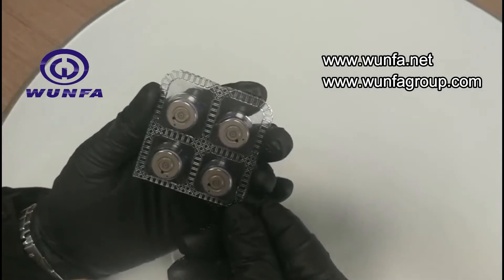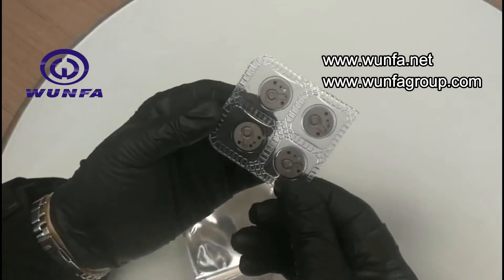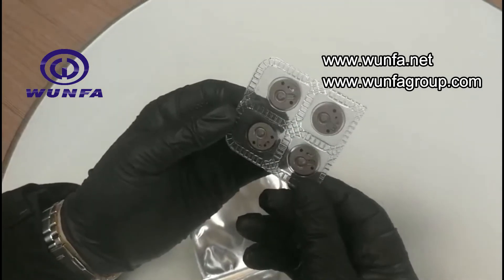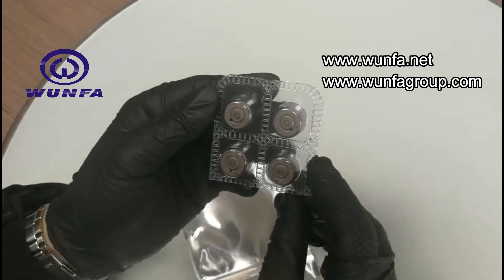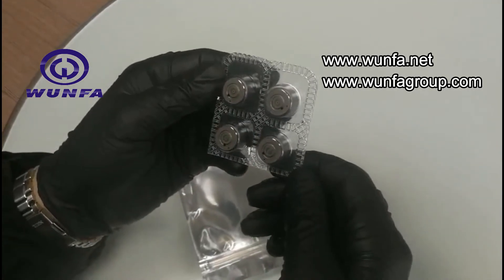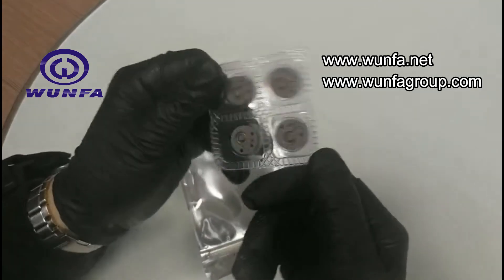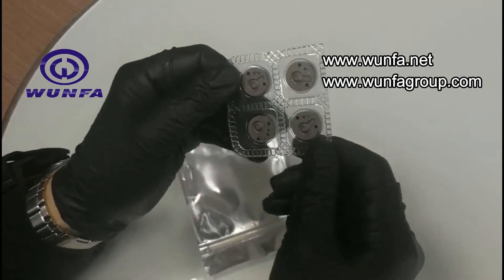This is our new product. You can see the A side, B side, and another side — how is the finishing, how is the packing. All of our control valves come with a quality guarantee, no worries. Thank you for watching.